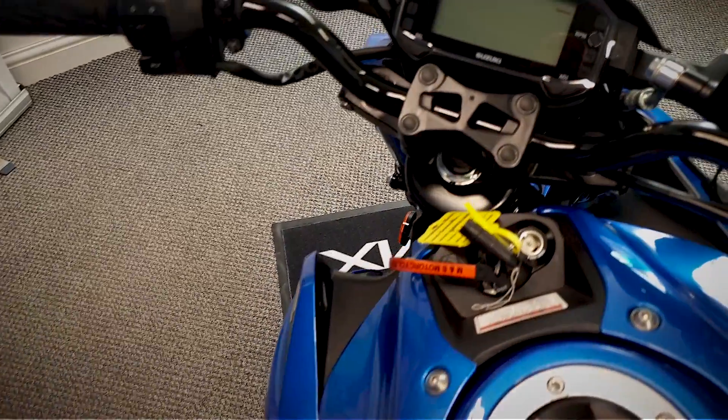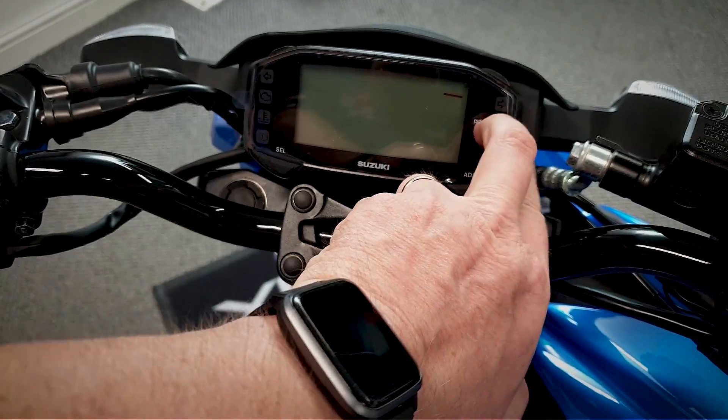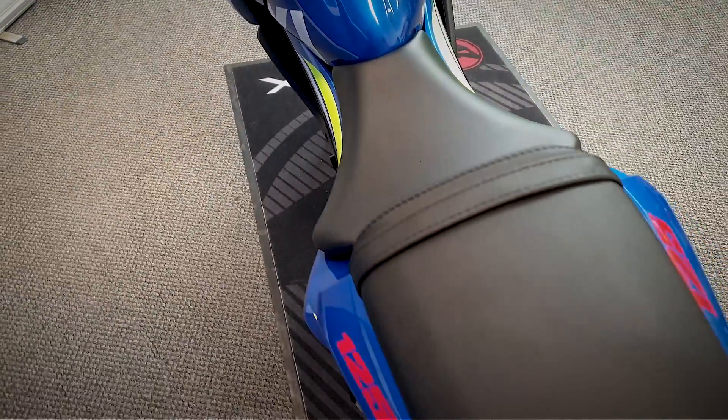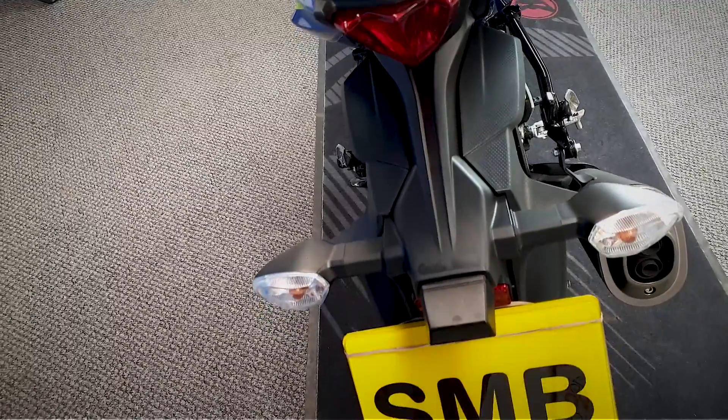You can see on the dash there it's still got the little cellophane on it - it's not been peeled off yet. It really does look nice and clean.